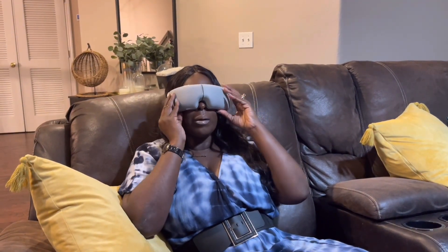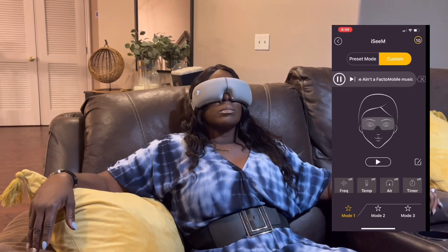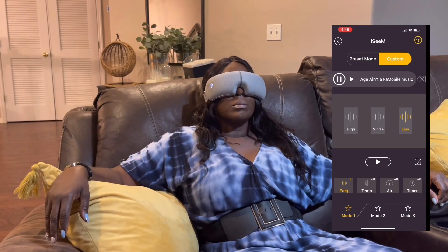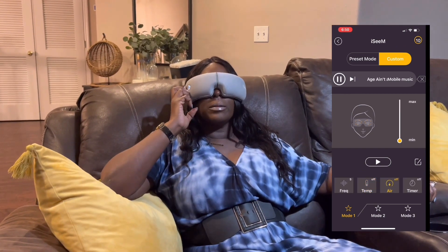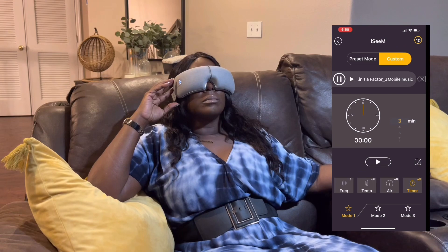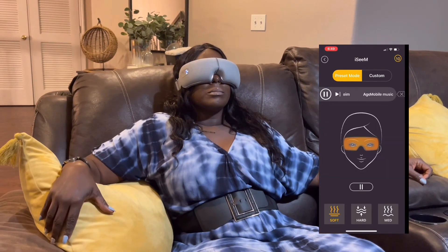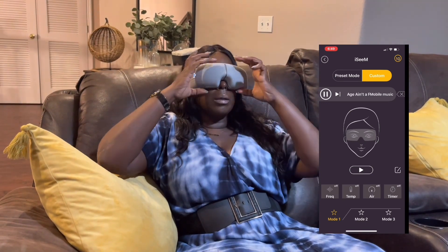What I love about the Brio eye massager is that it fits easily over your head. In the app you can set the temperature you like, use custom settings, or choose from several presets. You can listen to music already installed in the app or choose your preferred genre. You can schedule sessions for 10, 20, or even up to 40 minutes. If you suffer with headaches, eye strain, or muscle strain, this is a really neat device to have.